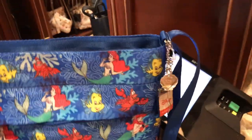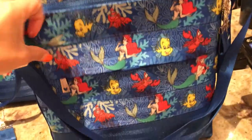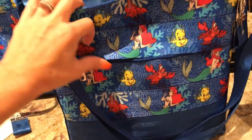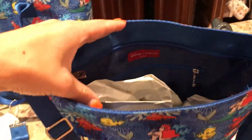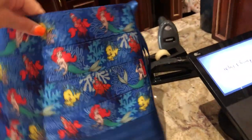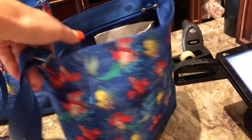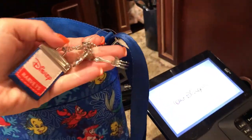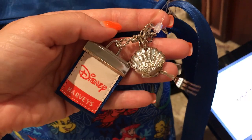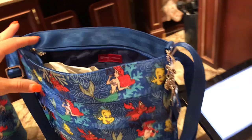There's the Ariel crossbody with a zippered front for more storage, adjustable with a zipper top and also a zipper on the inside. You can see on the back it has all the characters, and it has Disney Harvey's with the dinglehopper — pretty cool.